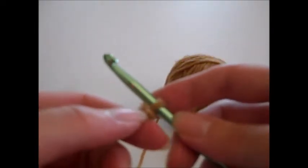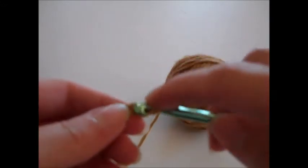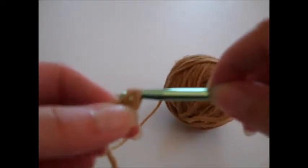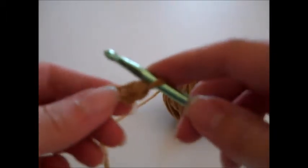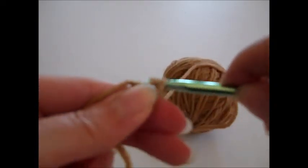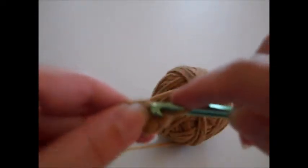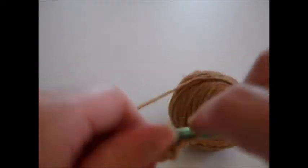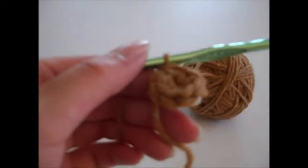Round one is going to be the right side. We are going to single crochet eight times in the second chain from our hook — that's that first chain we made. Slip your hook into that stitch, yarn over, pull the loop through the chain stitch so there are two loops on your hook, then yarn over and pull through those two loops. That's a single crochet stitch. Put your hook right back into that same chain stitch and repeat until you have eight single crochets. That finishes round one.